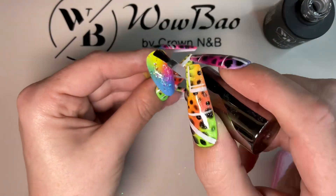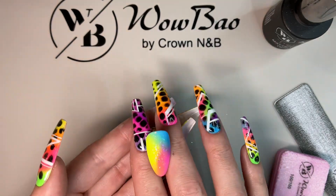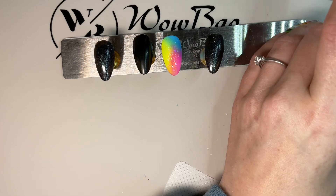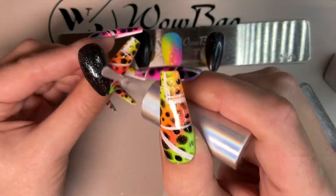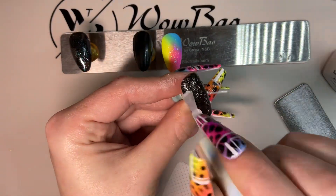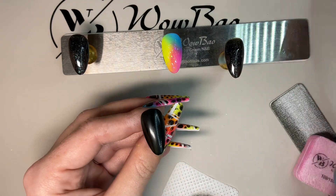Once you've popped them in the lamp, this is what it will look like — I love that glitter! Now I'm going to top coat the Boho tips, pop them in the lamp to cure, and then top coat the Jet Black.